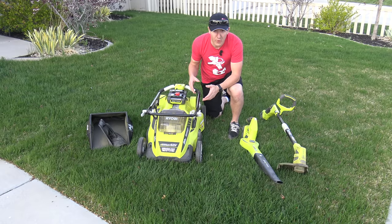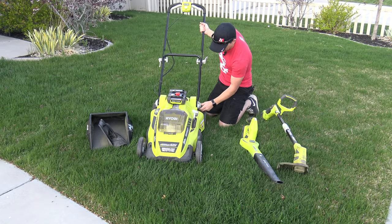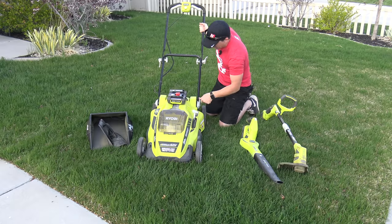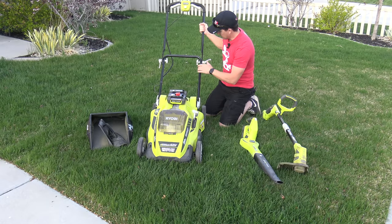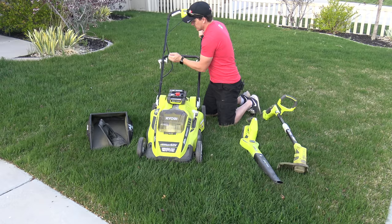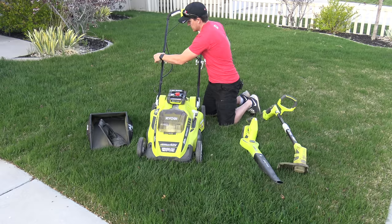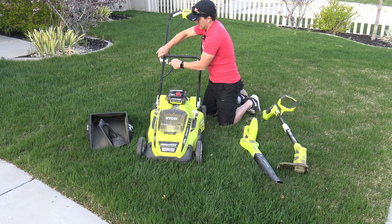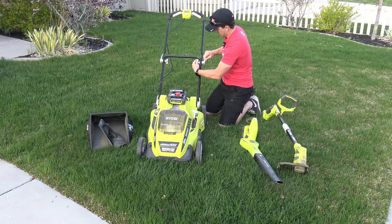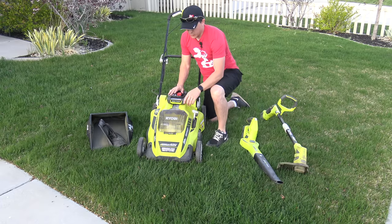Last up is the lawnmower itself. We've got it in compact or storage mode, so what we'll need to do is simply pull the handle up like this. There are a couple of locks on the side — we'll go ahead and lock those in place. You can watch our full video on this lawnmower to see our full opinions on the locking mechanism and the storage feature. We'll tighten that up, clicks into place, and I like to make sure the cable isn't dangling.